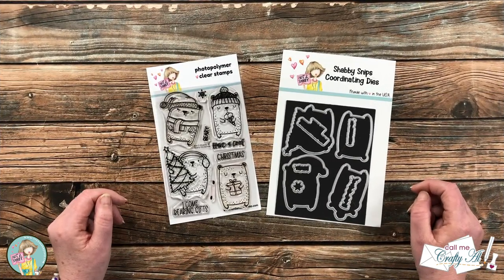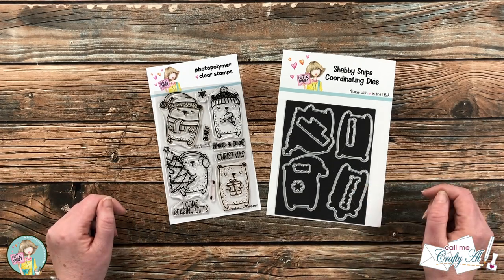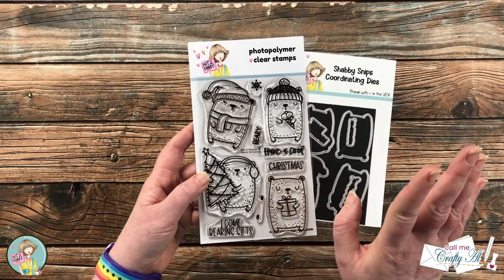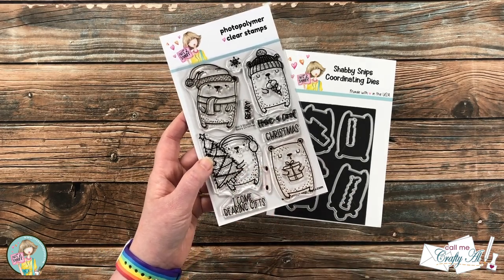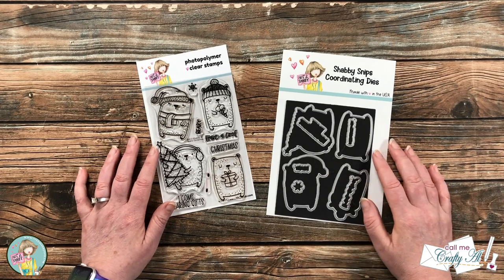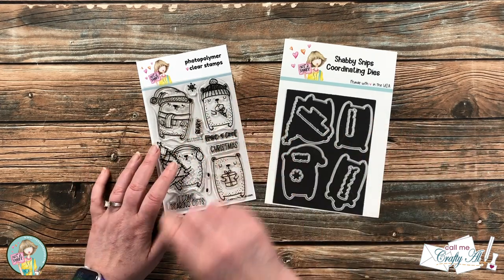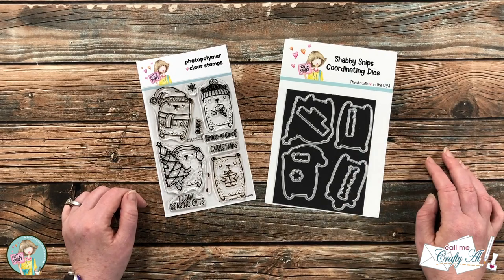Here is a look at this month's stamp and die bundle from Not Too Shabby. If you're in the Christmas in July mood, this bundle is for you. The stamp set includes four adorable bears with a coordinating snowflake, some punny sentiments, and little dots to add rosy cheeks to your bears. It's not available as just the stamp set anymore, but there are some bundles left, so get over there before they're sold out. The dies coordinate with all the images, sentiments, and the little snowflake. I'll have a link in the description box below.